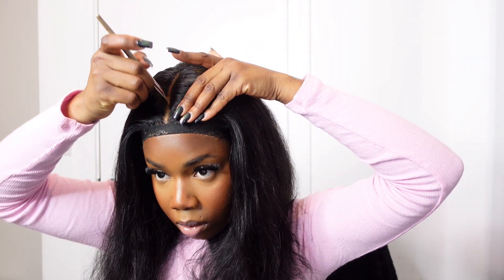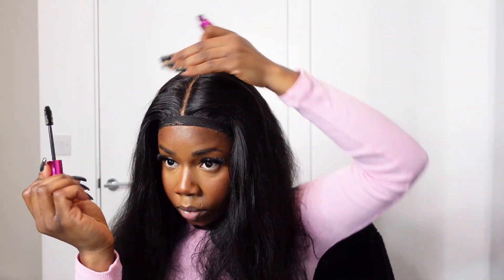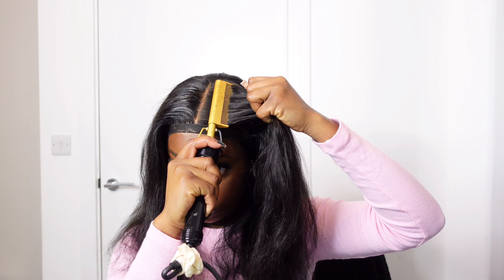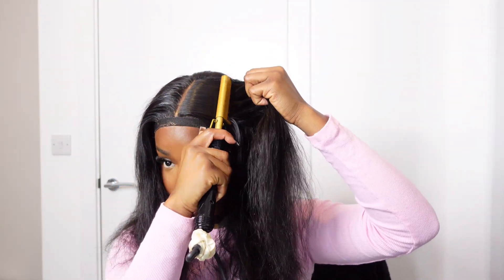I'm defining my parting using my concealer. I actually plucked the parting because it was really dense. I'm using mascara to clean up any jagged lines, then going in with my wax stick and hot comb. This hair is actually lush — I love it.